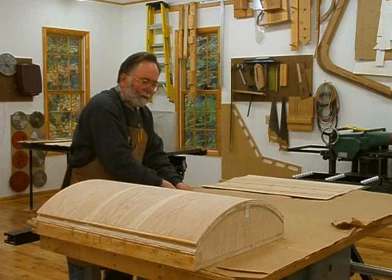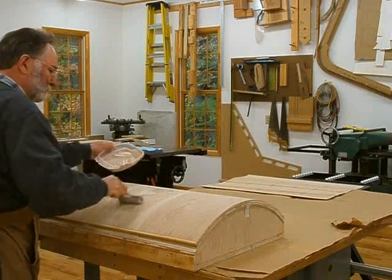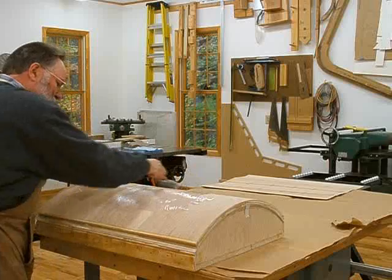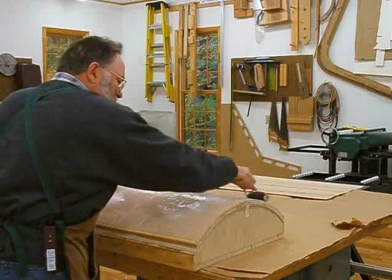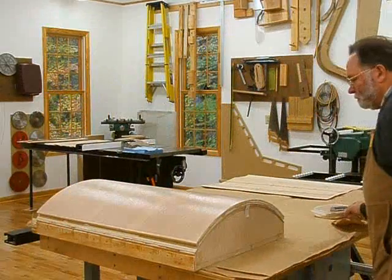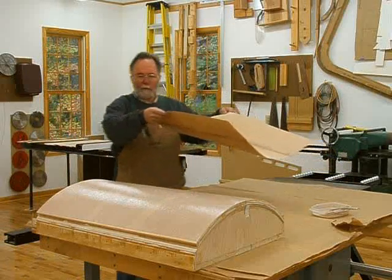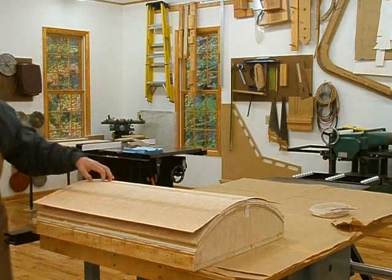Now I'm going to go ahead and apply the adhesive to the outside. I've made little marks on my veneer so I know where the center line is, so I can line it up exactly with the center line of the substrate.